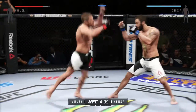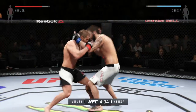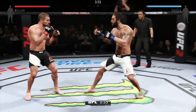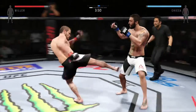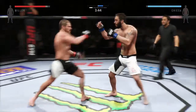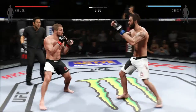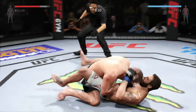He misses with the jab. He circles to his left here. Nice counter by Chiesa. He can't take too many of those body shots. Nice roundhouse kick lands. That straight right just missed. Good inside leg kick by Miller. Missed on the takedown attempt. Big right hand clipped him. Look at this — takedown.